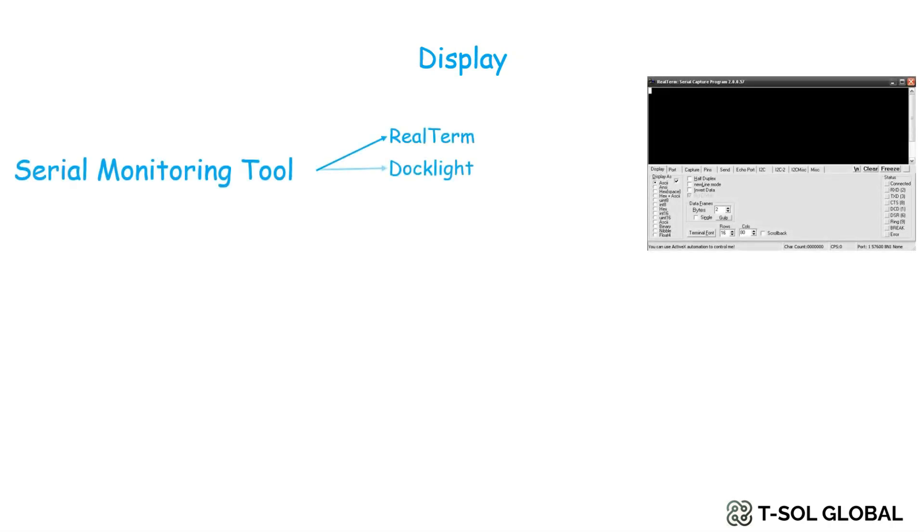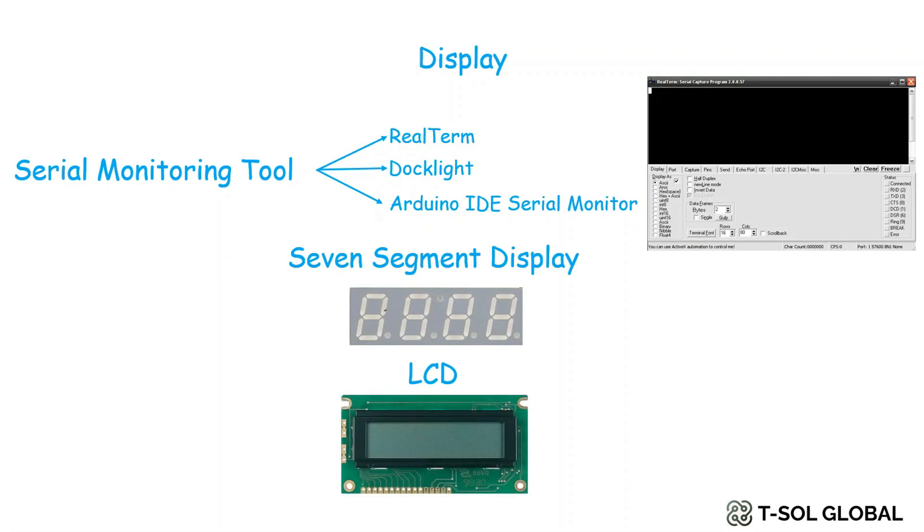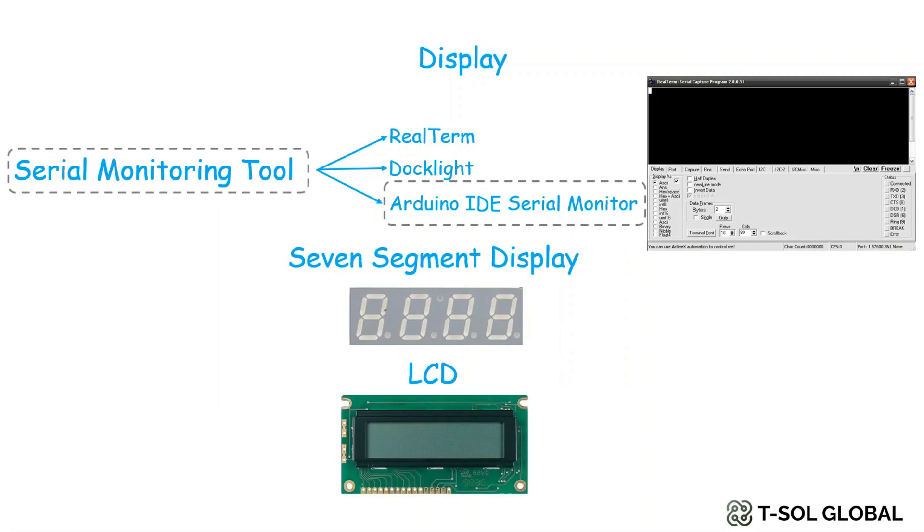In the display section, as discussed in our previous video — you can find the link above — some of the options you can use are serial monitoring on your PC, laptop, or phone, seven-segment displays, and also LCD. In this project we'll mainly use the serial monitoring tool from the Arduino IDE.